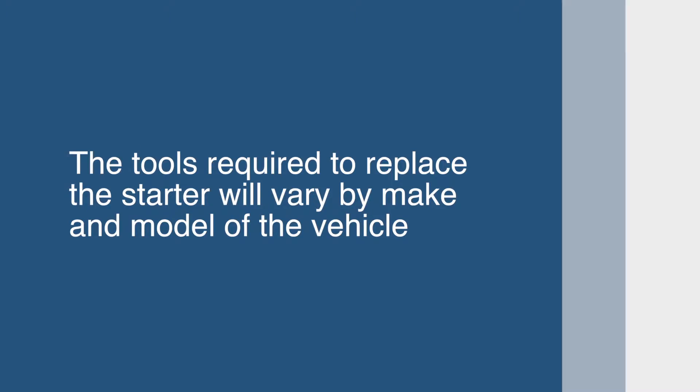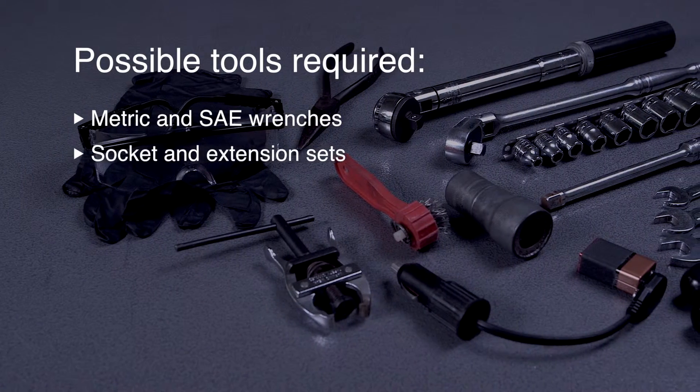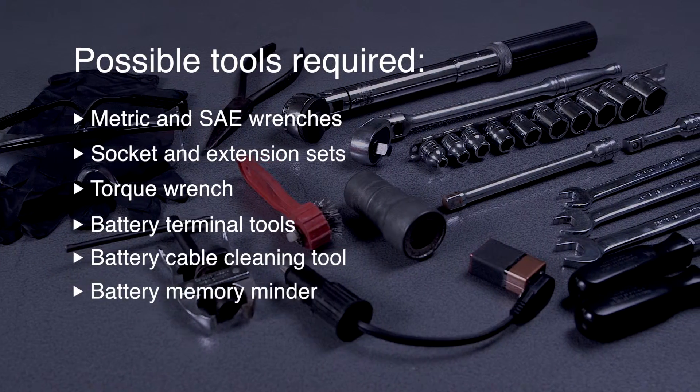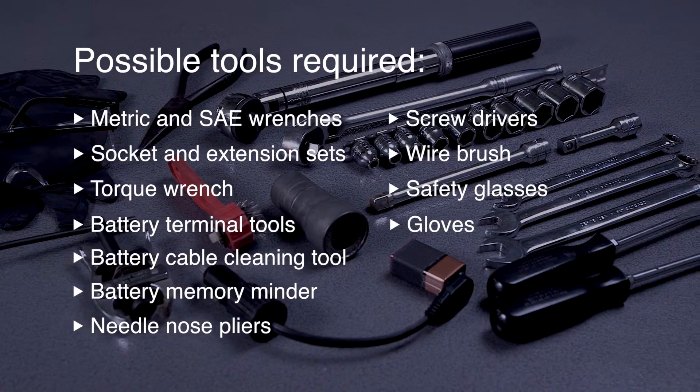The tools required to replace your starter will vary depending on the make and model of your vehicle. You may need metric and SAE wrenches, socket and extension sets, a torque wrench, battery terminal tools, a battery cable cleaning tool, a battery memory minder, needle nose pliers, assorted screwdrivers, a wire brush, and safety glasses and gloves.